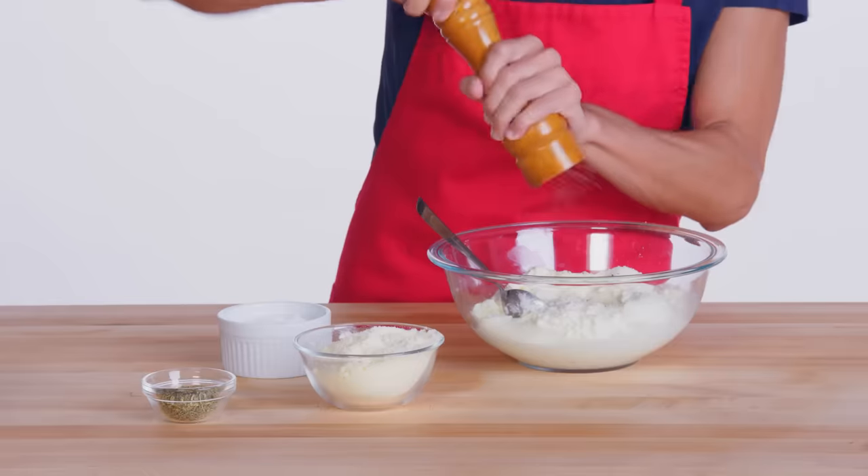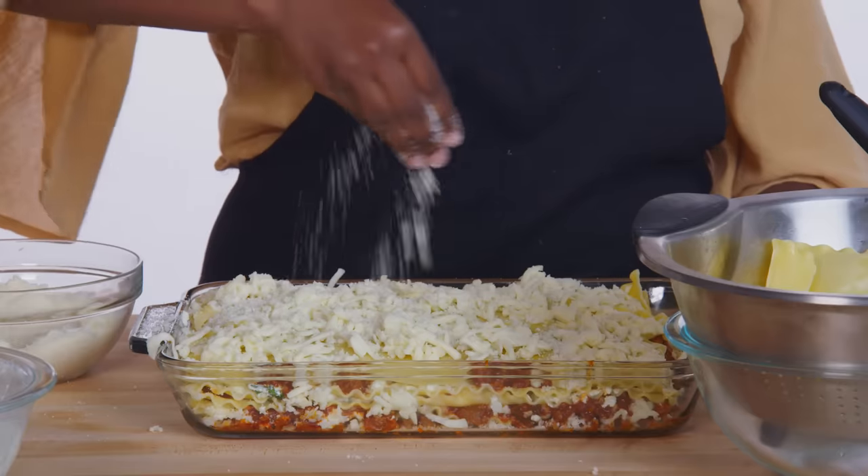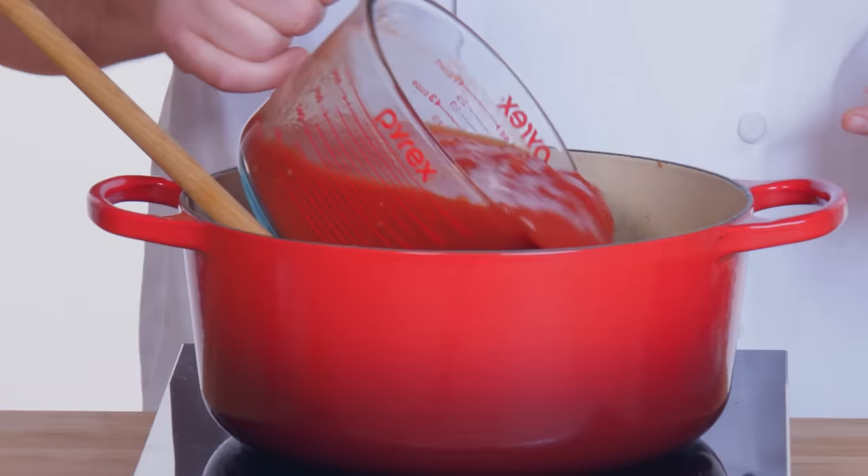This lasagna recipe is a variation that my mom used to make for us. Super simple, very dumbed down, because I know how to do it. I grew up in a Caribbean household, but as I grew up, I started putting my own spin on these Caribbean dishes. I like things really spicy. For my lasagna, I like to make a meat sauce. Anytime you have a crowd over, you should make this lasagna — it feeds a lot of people.